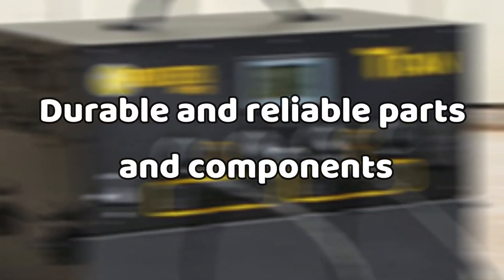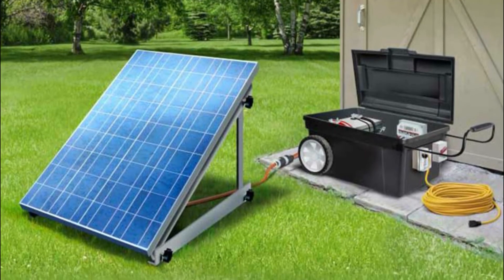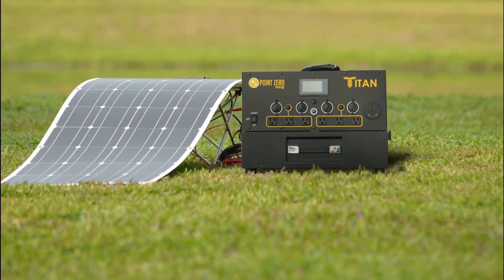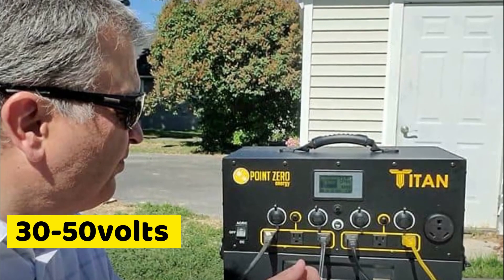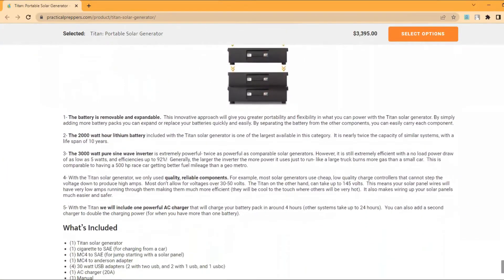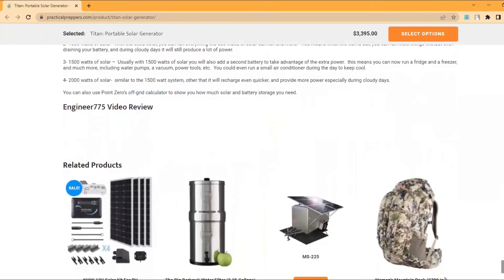Durable and Reliable Parts and Components: Titan doesn't just offer the most durable and powerful solar generators and generator parts or accessories that are well-made and reliable. The charge controllers used are some of the very best options, and these are capable of stepping down the voltage to produce a higher amperage. With most generators that allow a maximum voltage of 30 to 50 volts, the Titan is undoubtedly more powerful, as it handles a maximum of 145 volts. This design feature means that the solar panel wires will have a very low running amp, hence a high efficiency level. And even better, the wires will be cool to the touch, easier to work with, and safer.